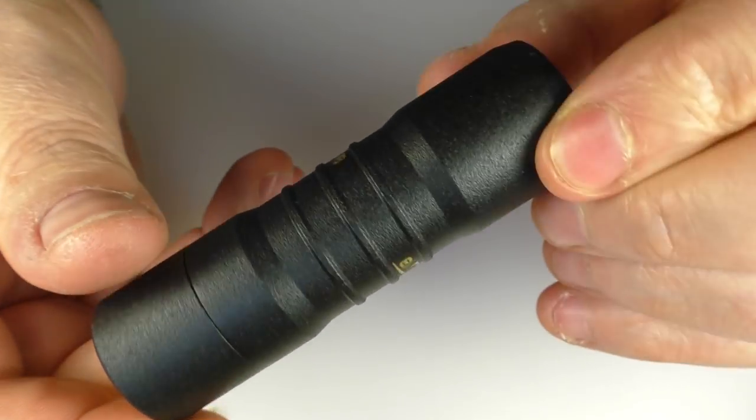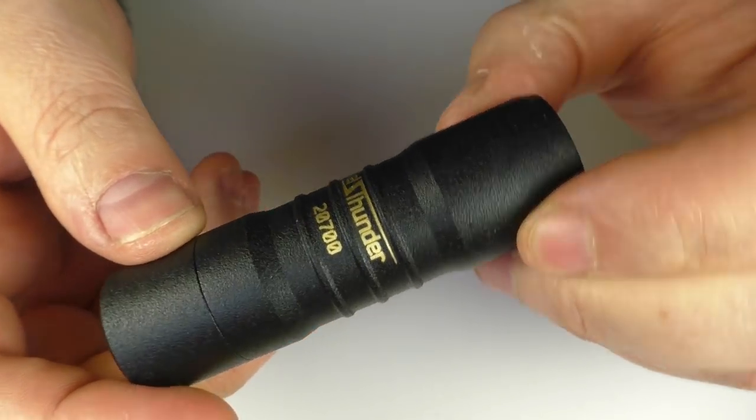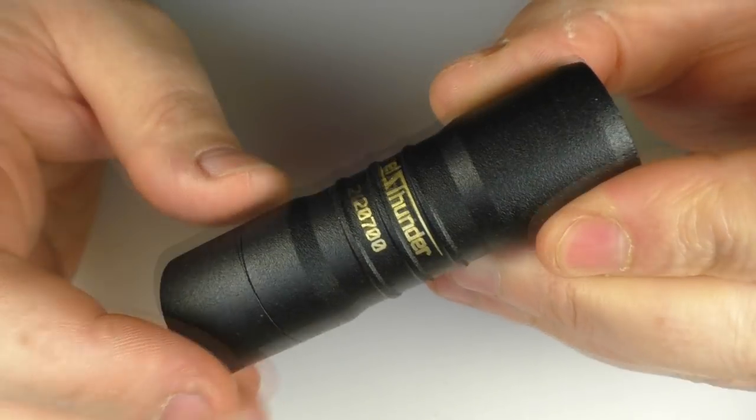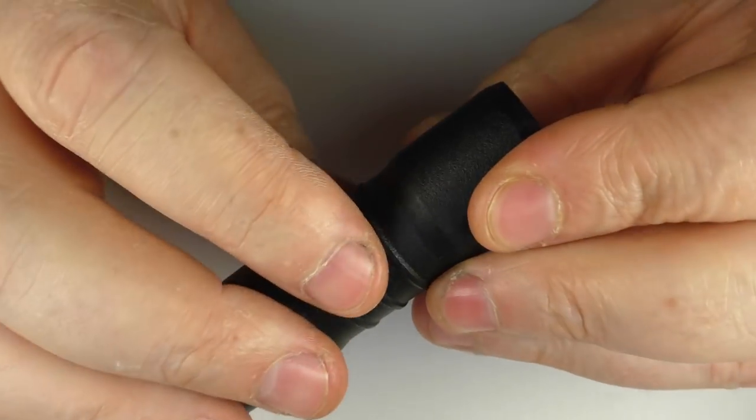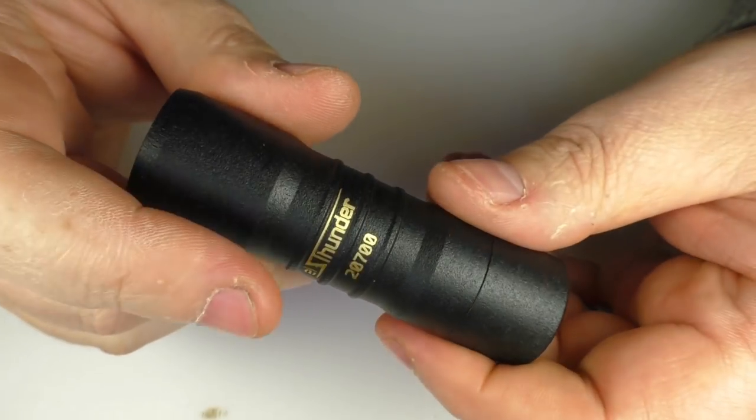You do have a serial number there — L Thunder 2700. Once again this has brass internals and we've got the same finish; it's like a Cerakote but it's really well done and I'll talk about it when we go back up top.